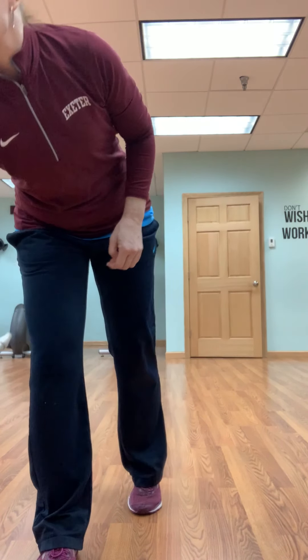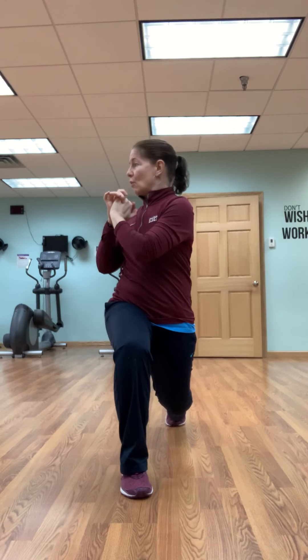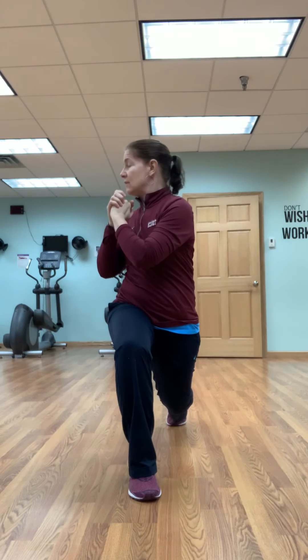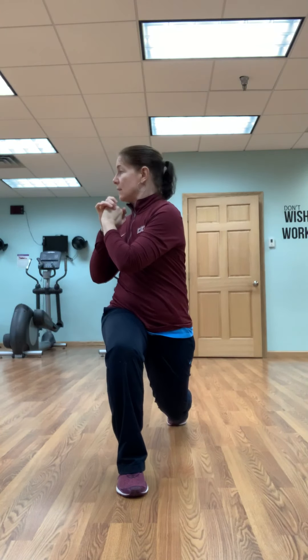Now I'm going to get rid of the stick. You could use some weight right here; I'm going to choose not to just to show you what this would look like. Nice and tall, feet about hip distance apart. You're going to lunge forward and then twist toward that leg. I'm trying to get those shoulders completely to the side. We're going to stay on that leg — ten of these. Those feet are still hip distance apart when you're right here.